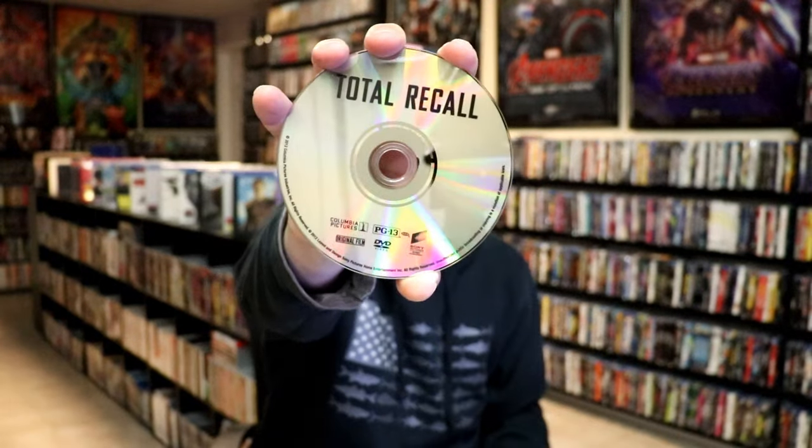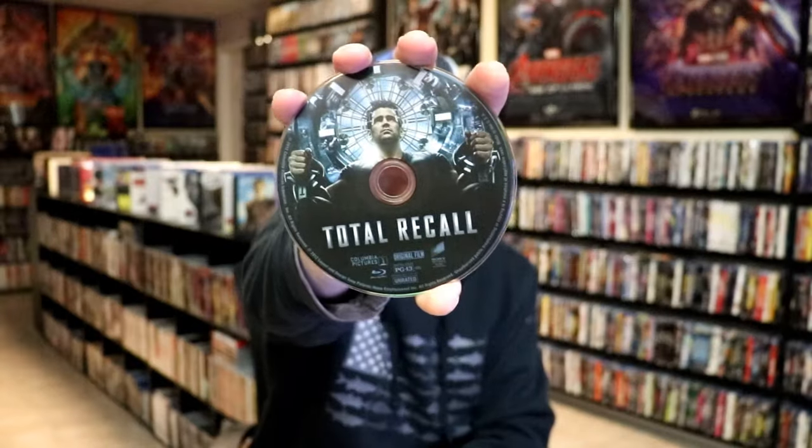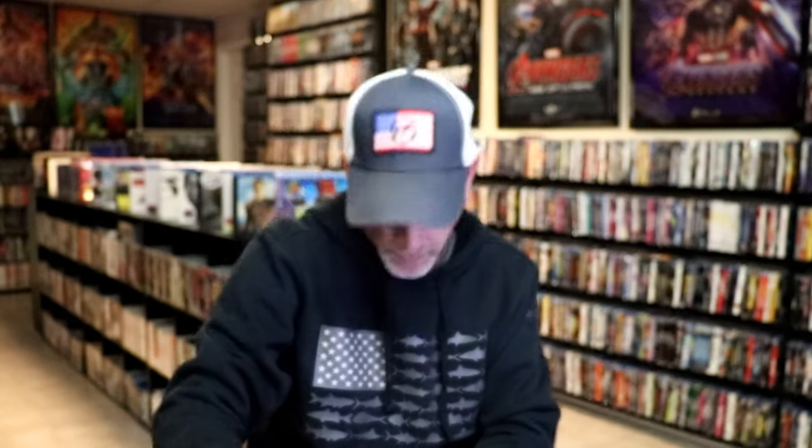I like the artwork there. On the inside, it does come with several different pamphlets and a digital code. We have three discs — a DVD disc with no artwork, a Blu-Ray disc with this artwork, and another Blu-Ray disc with different artwork.